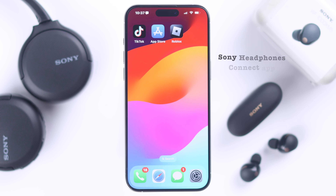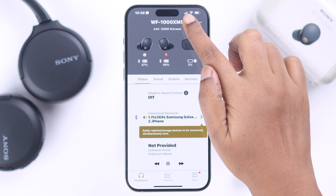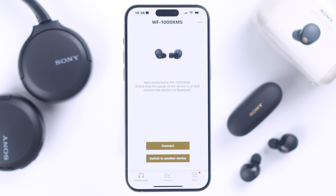Similarly, if you're using the Sony Headphones Connect app that's paired with your buds on your device, open the app, tap on the power button, and manually power off your buds. Your buds will be immediately powered off and disconnected from your device.